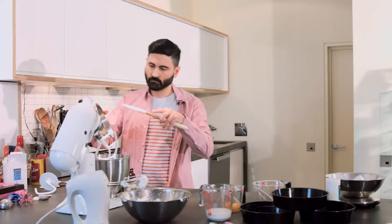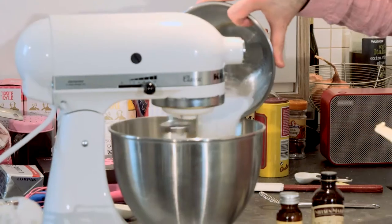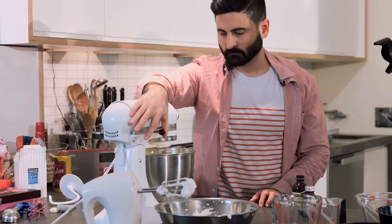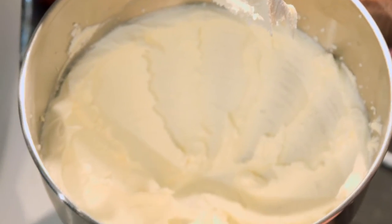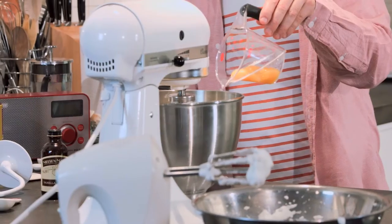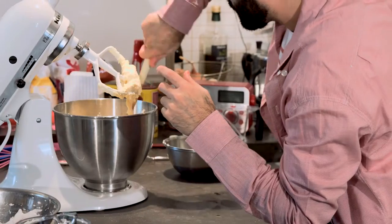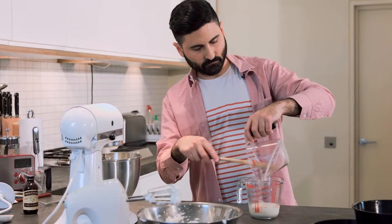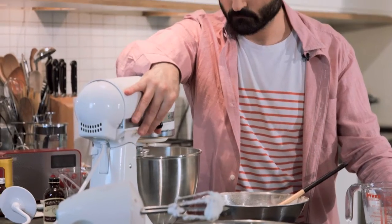In a mixer with the paddle attachment, cream 170 grams of softened unsalted butter and 140 grams of caster sugar together for five minutes on a medium-high speed until light and fluffy — five minutes gets lots of air into the mixture and helps the sponge rise. Add one teaspoon of vanilla extract, one teaspoon of lemon extract, and three large egg yolks at room temperature, mixing until well incorporated. In a jug, mix together 60 ml of fresh lemon juice and 120 ml of whole milk. Add this to the creamed mixture along with the dry ingredients, alternating in thirds and mixing after each addition.